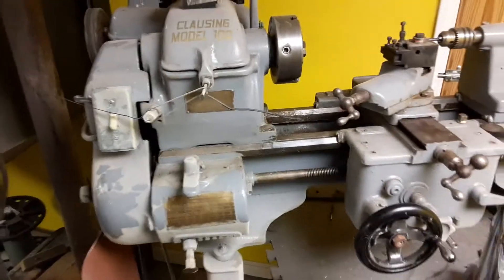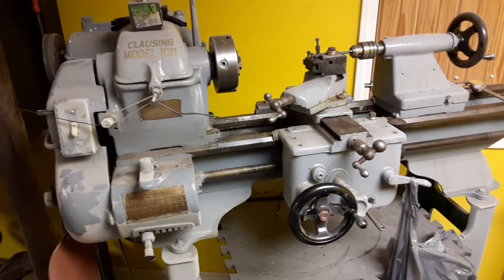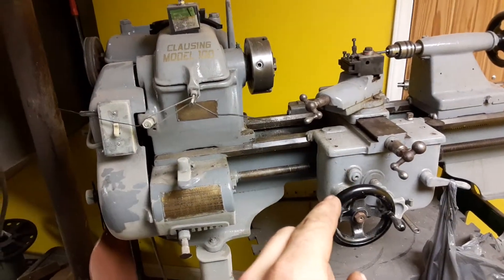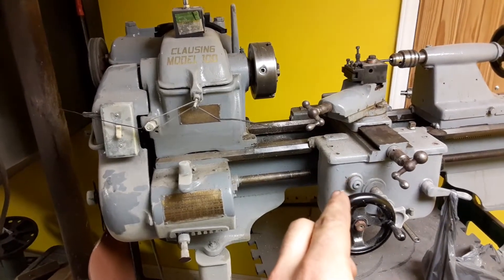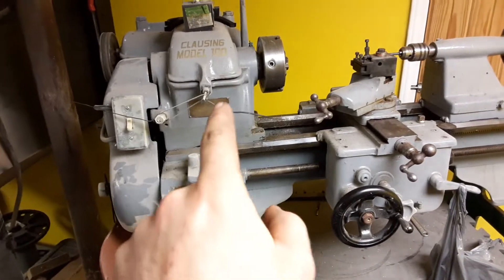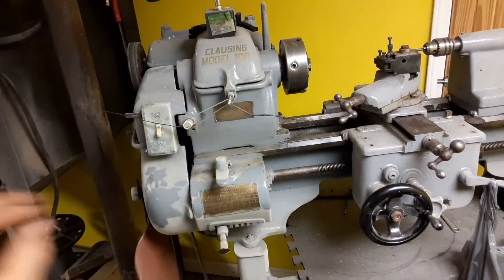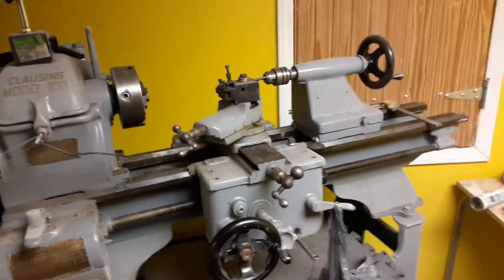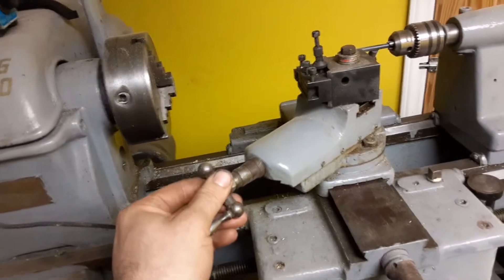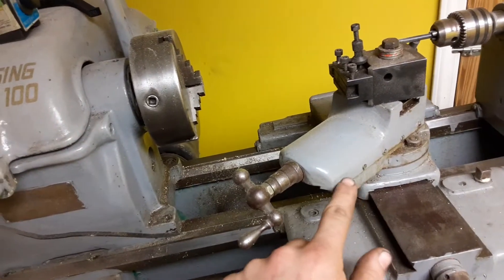I bought this for $50 in pieces — completely took apart. The only things not removed were the carriage and the headstock, but everything inside the headstock was completely taken apart. I bought this off my boss's son. I had to make some parts for it; the gibs in here I had to make.